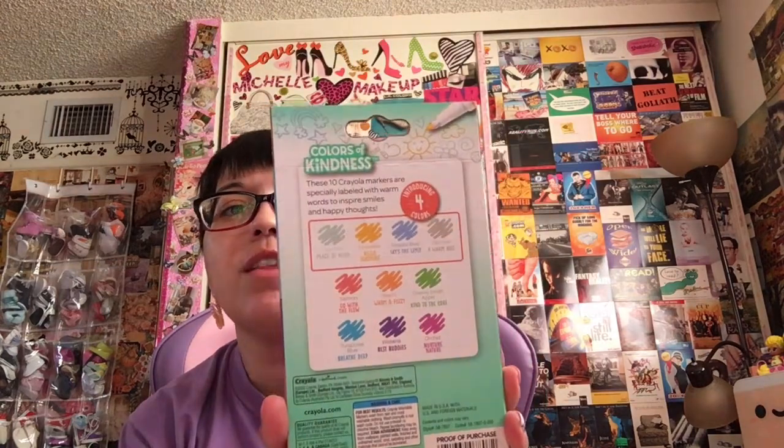And then I got Colors of Kindness Washable Markers. They are fine line and they look to be pastels. These 10 Crayola markers are specially labeled with one word to inspire smiles and happy thoughts. Those just look like fun and they were like a dollar and some change. Those markers were like seven bucks.